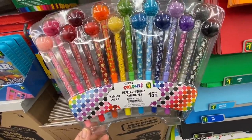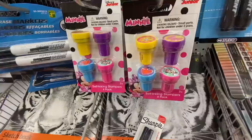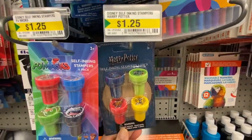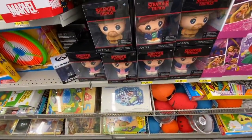In the stationery section, these are new — washable markers, 15 in a pack for $4, with a pom-pom on the back. I'm seeing these for the first time: self-inking stamps. They have Disney Mini, Harry Potter, and PJ Masks — I was looking for frozen ones but they just had these three, and they were for $1.25.